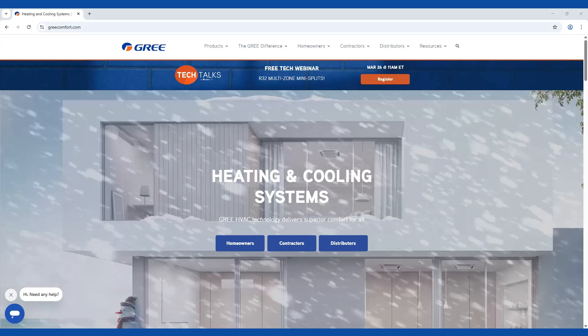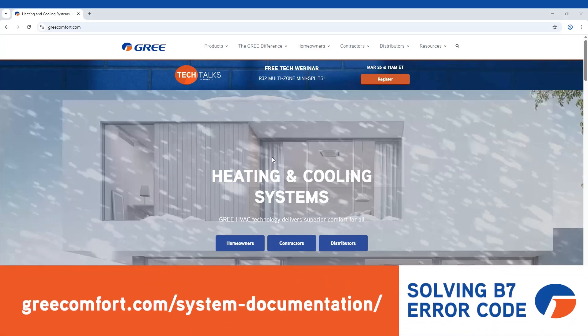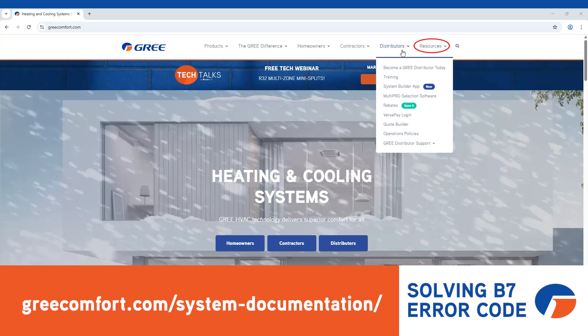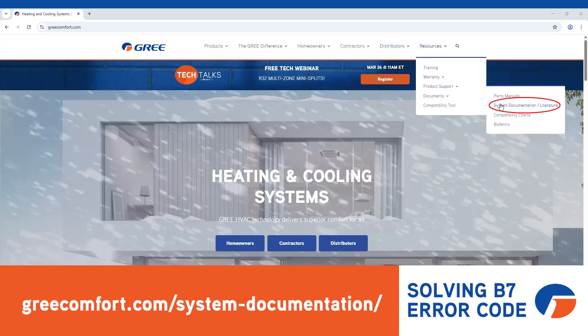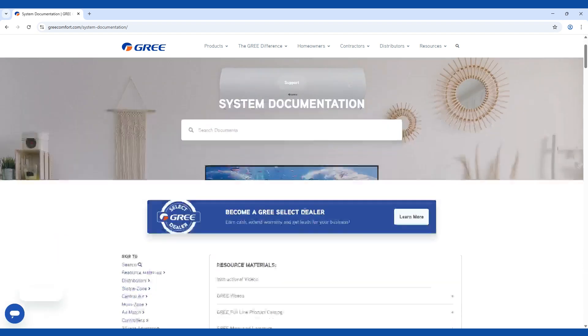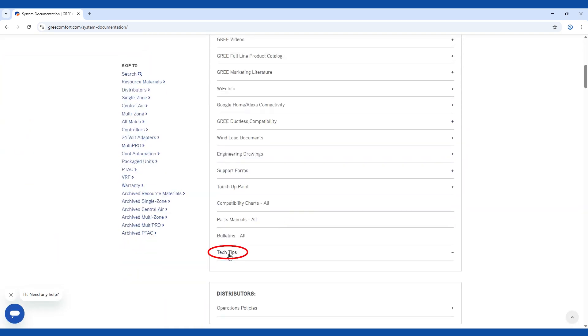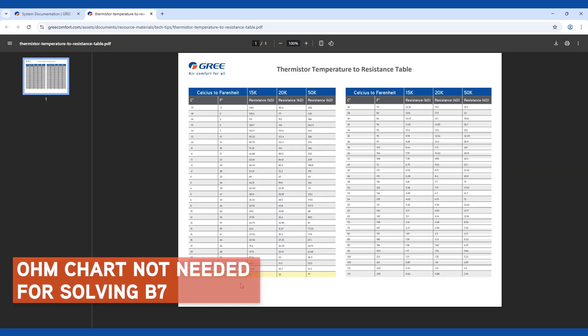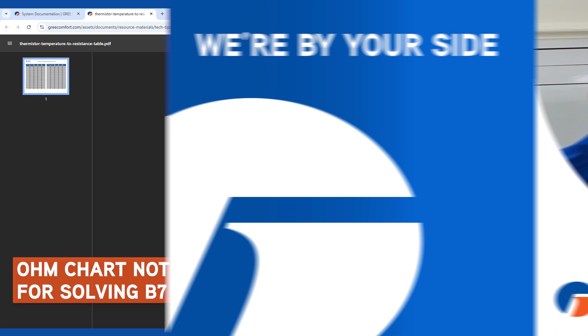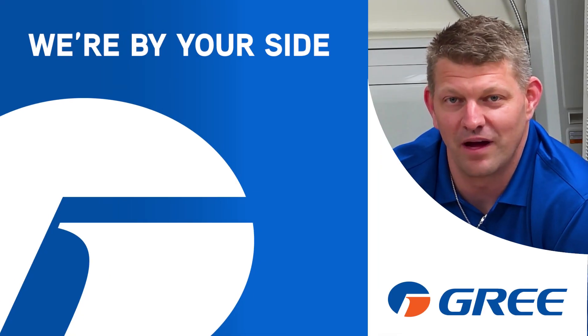Also, if you ever wanted an ohms chart, go to greecomfort.com, navigate to Resources, then System Documentation, and scroll to Tech Tips. Under Tech Tips is where you'll find the ohms chart. So remember, with Gree, we're by your side.